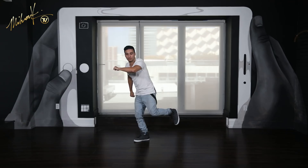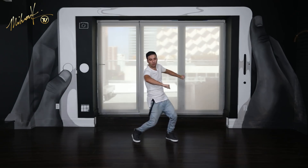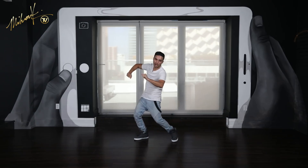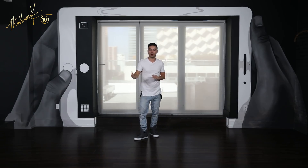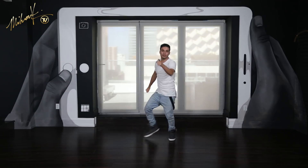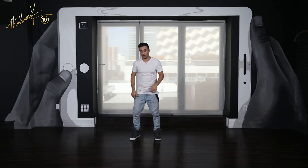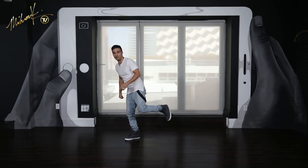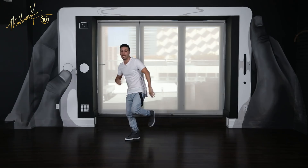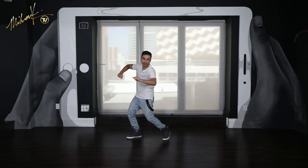Moving on to the next step, which will be from part 11. You're just stepping out, pointing, drop, point, drop. Good. Just like the move before, we will repeat this two times like we usually do. So one, bounce, two, bounce. Perfect. Just remember you're coming from this position — your leg is in the air, so you want to step into the next step. Point, drop, point, drop.